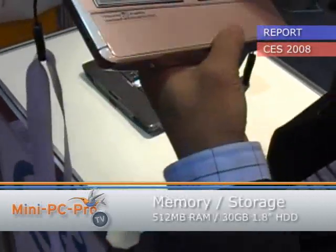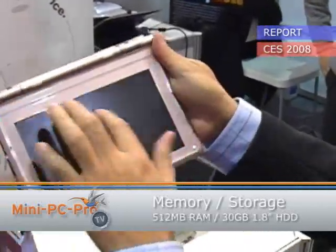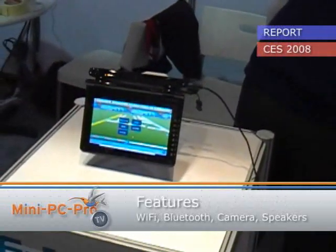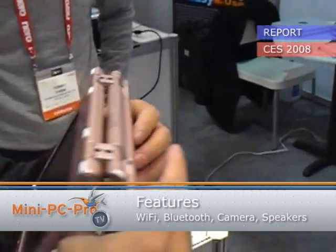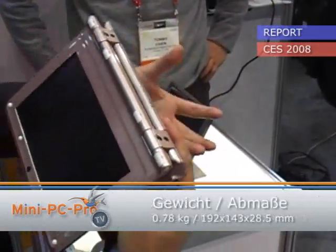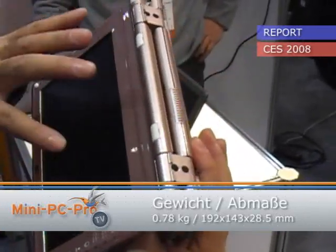And if you turn your screen back to here, the direction of your screen will turn this way. And then you can type from the back, like this. When you type, there's a mirror of the screen and a mirror of the keyboard that come to the screen.